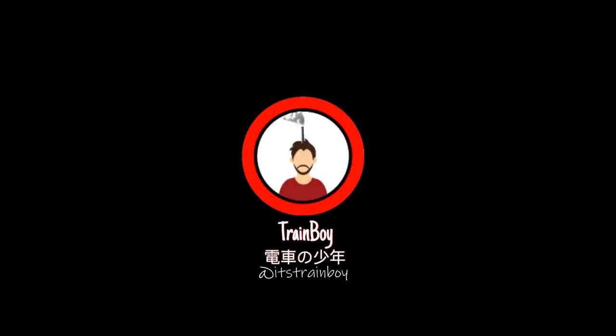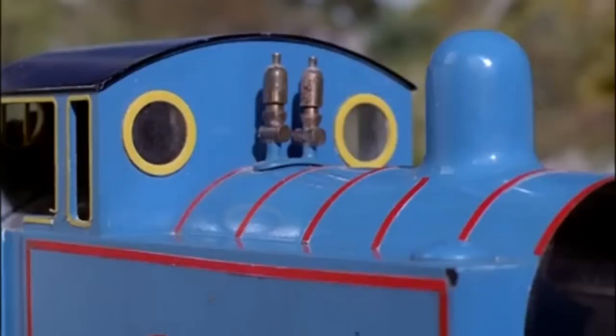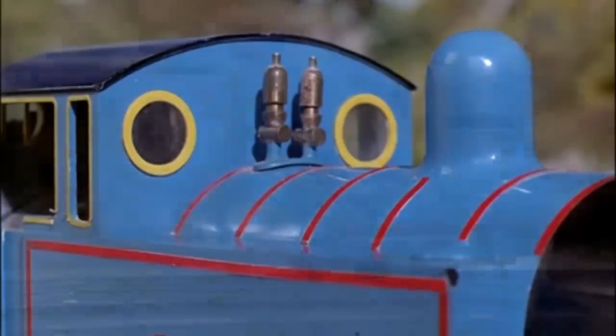This is a tank engine who lives at a big station on the island of Sodor. He's a cheeky little engine with six small wheels, a short stumpy funnel, a short stumpy boiler, and a short stumpy dome.